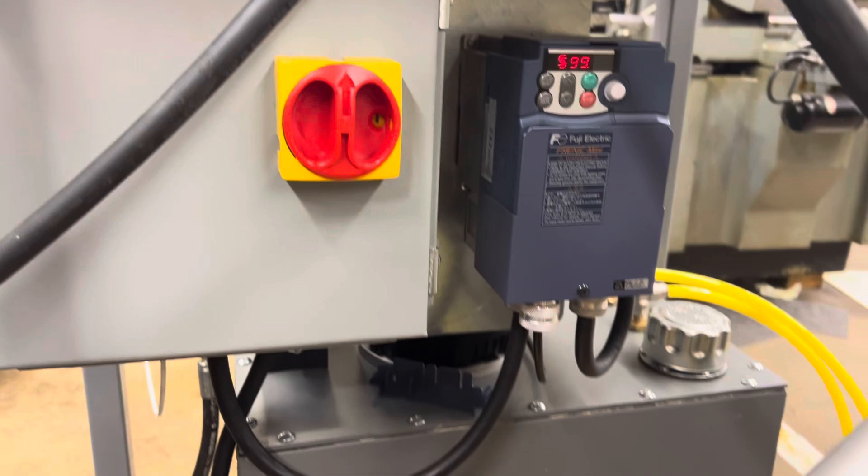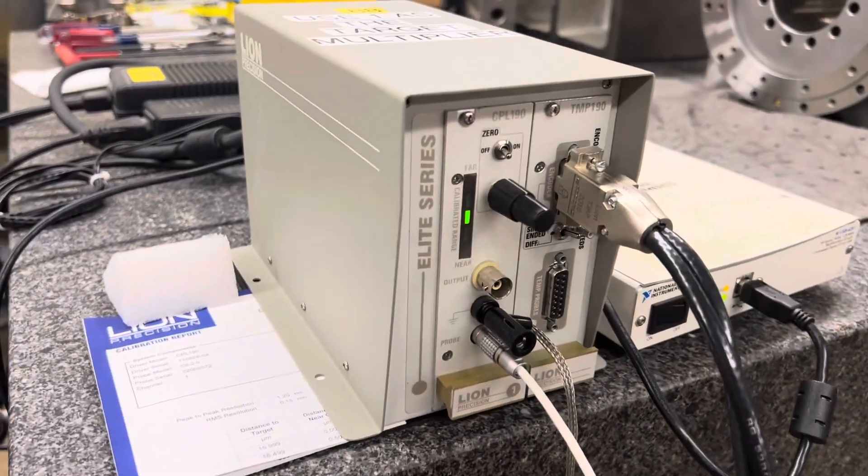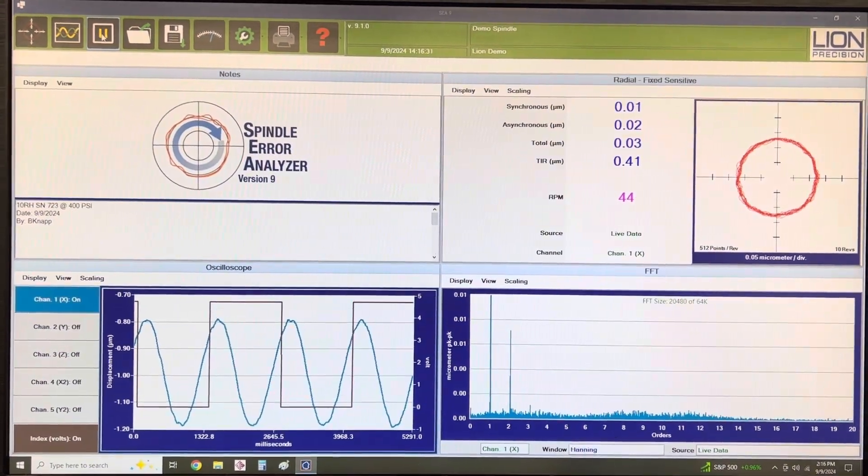We have our oil supply down here. We're at about 400 PSI, using the Lion capacitive probe. And here's the Lion software.